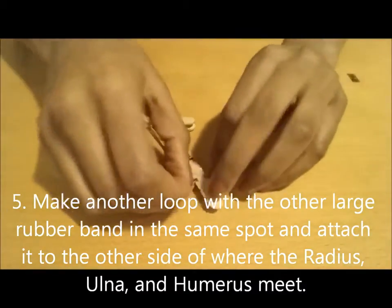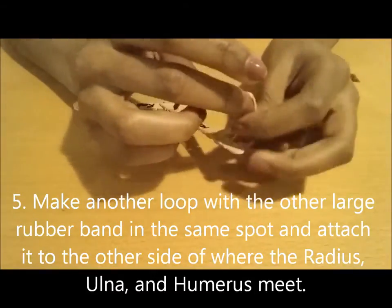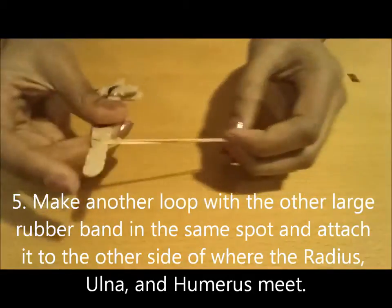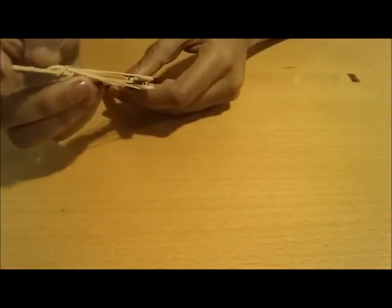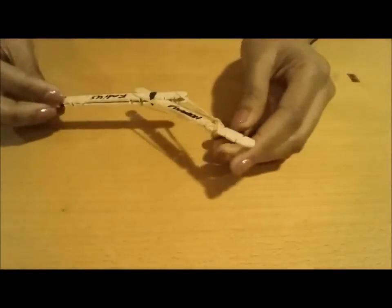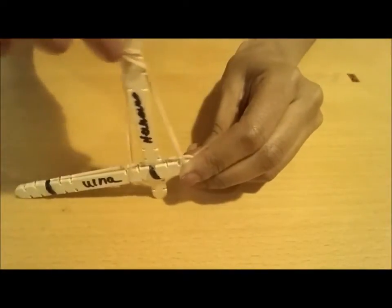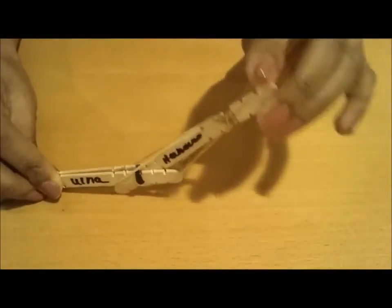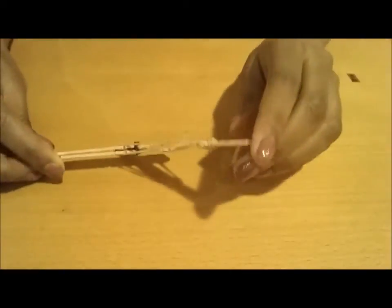And we're going to do the same thing for our triceps on the other side. We're going to make a loop at the same spot at the top, pull through, and then attach it to the back of the radius and the ulna. And right there you have your biceps and your triceps — the muscle movement right here. So you have your three bones and your two muscles.